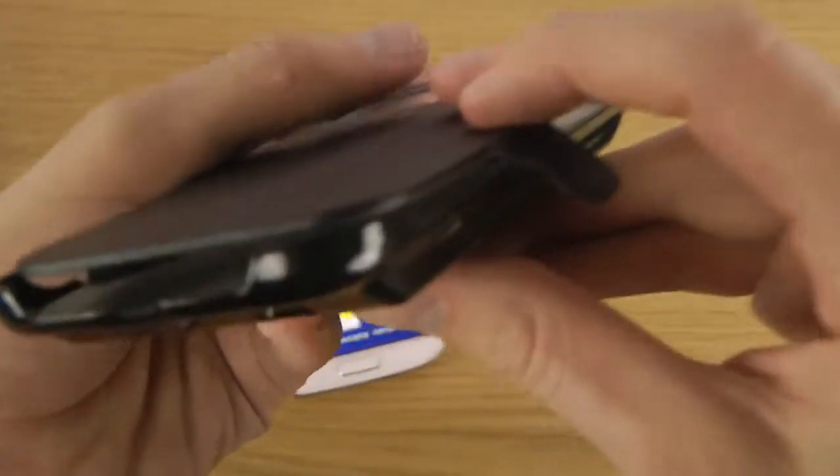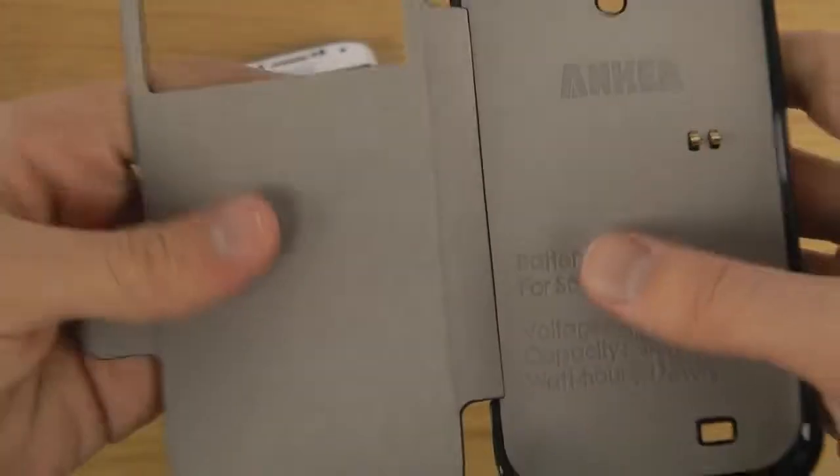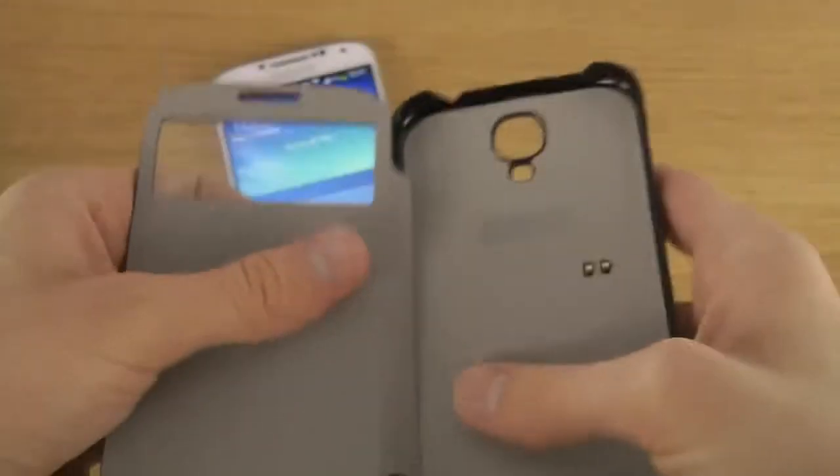You have an opening here for the flash and the camera, and also for the sound on the back. Then you have openings here as well for everything at the bottom on your S4, and a nice soft material on the inside which will not damage your device.